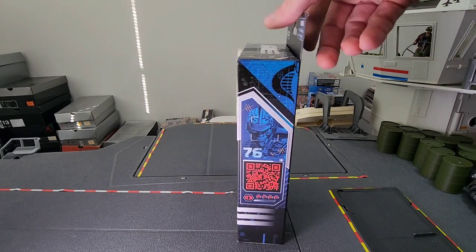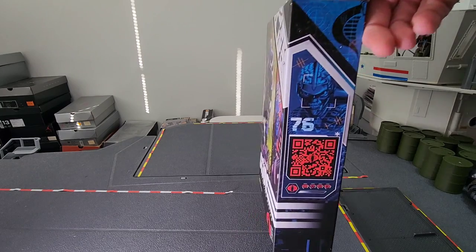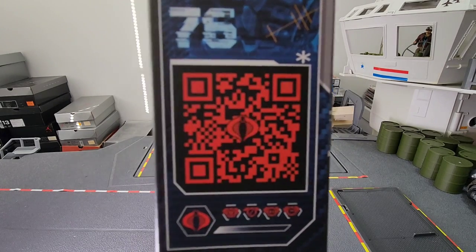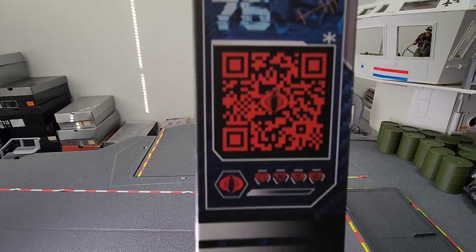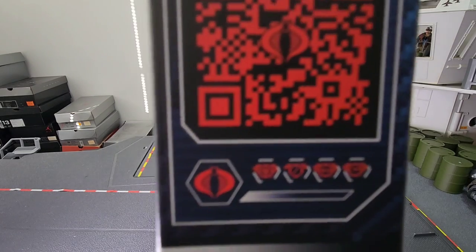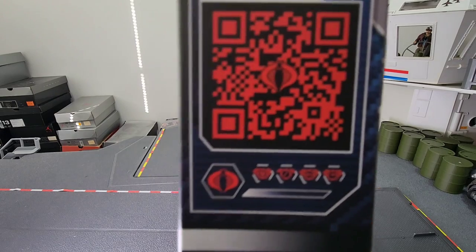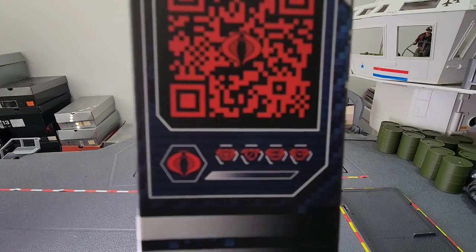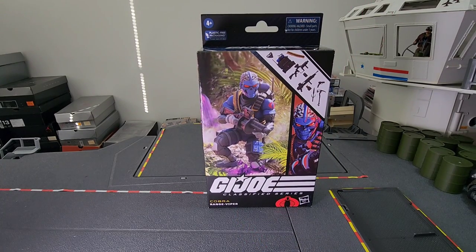If we pivot to the side here, something interesting to note is the character specialties that are normally pictured on the spine of the box — they're really, really small. With my poor eyesight I had to use the magnifying zoom of my camera lens to decipher them. Going left to right: the first is environmental specialist and he's a level four, which is top grade. The second is launcher at level two — Bazooka was level four, which makes sense. Next is stealth at level four, and finally recon at level four. All in all, he's a pretty powerful troop builder and specialist for the Cobra legions.